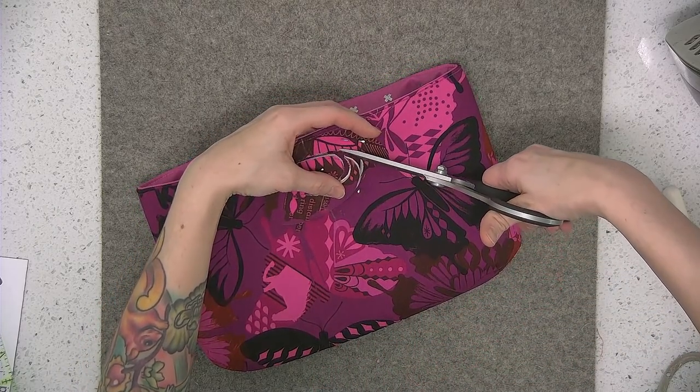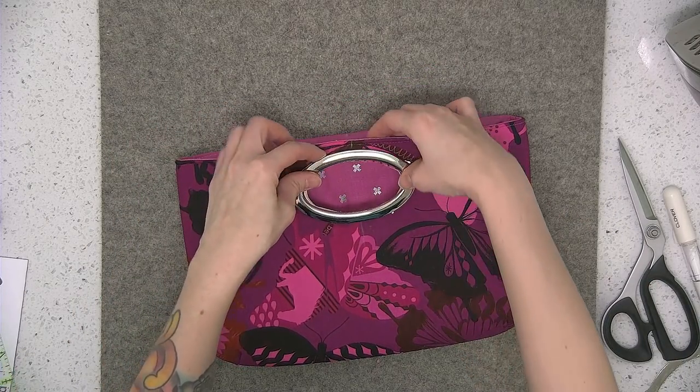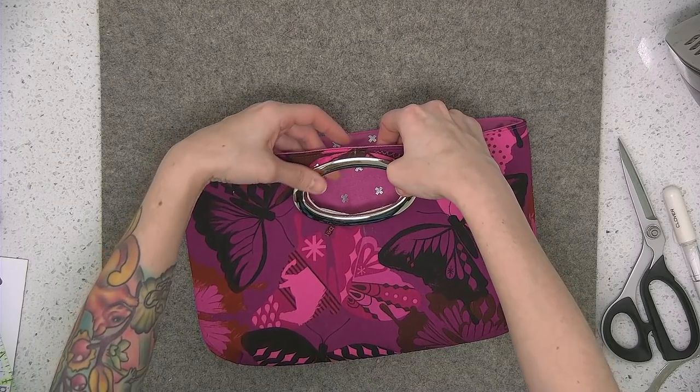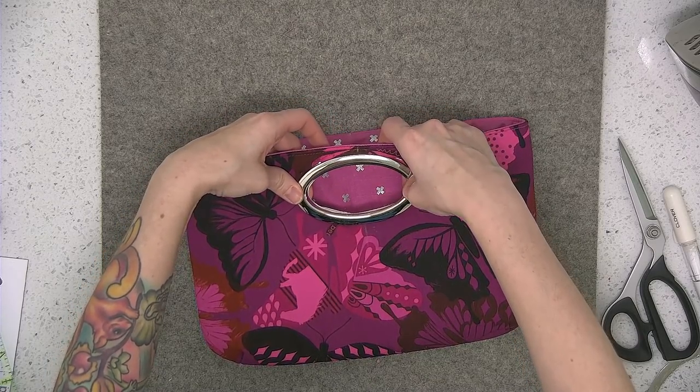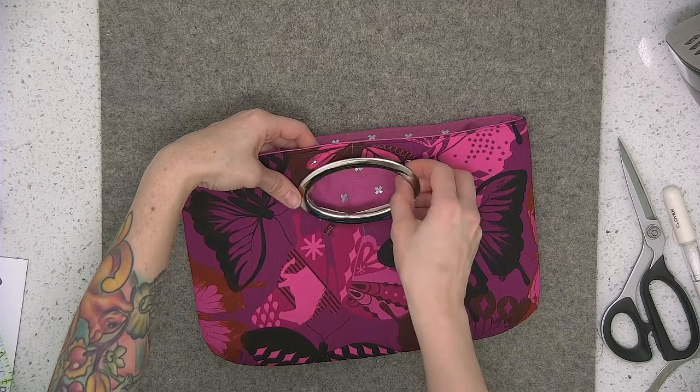To get the opening started, use your seam ripper to make a slit, then take your scissors and cut the rest of the circle out. After you finish cutting, place the oval back on the fabric and make sure you cut enough — if you need to trim a little more on the sides, go ahead and do that.